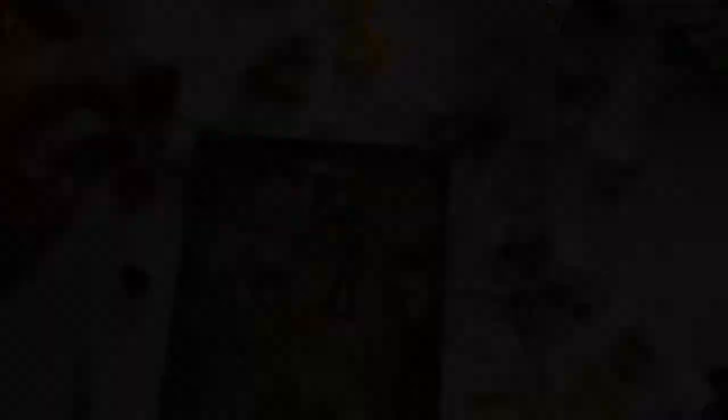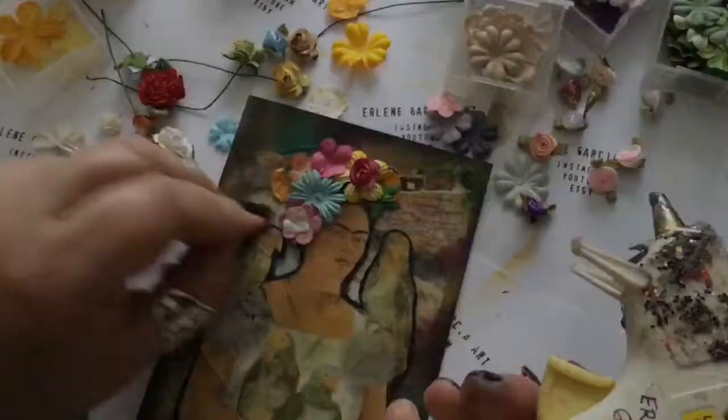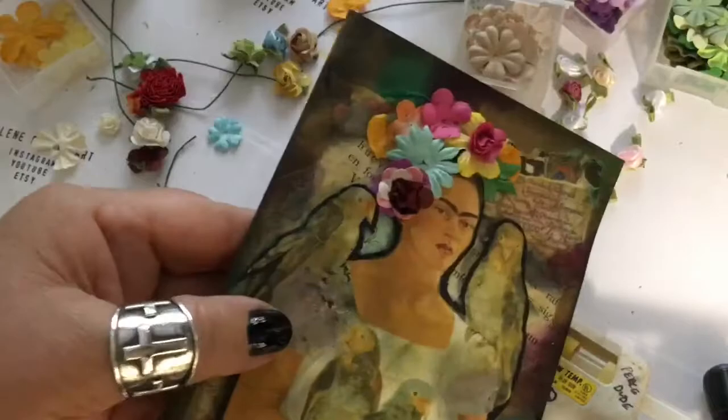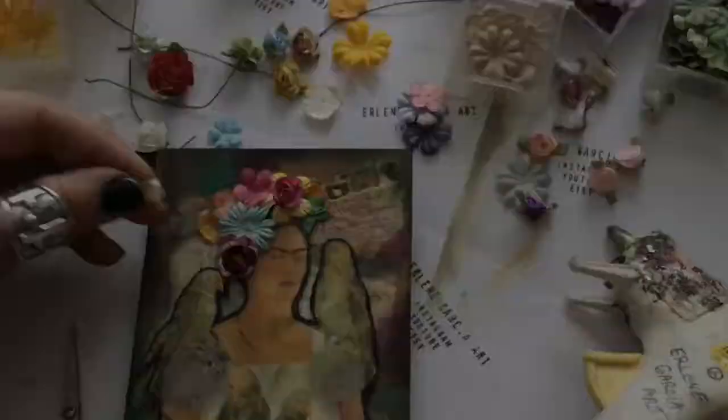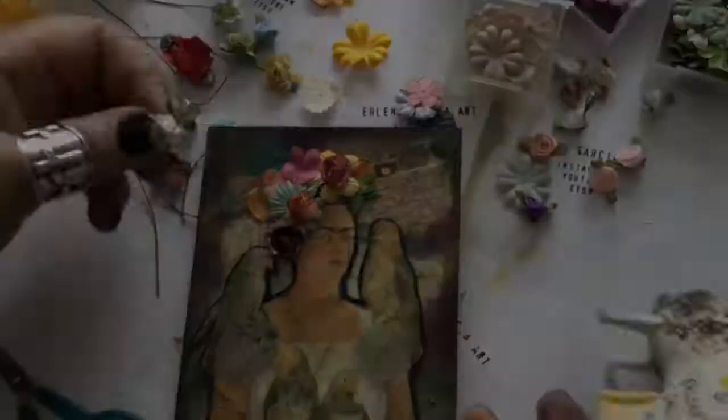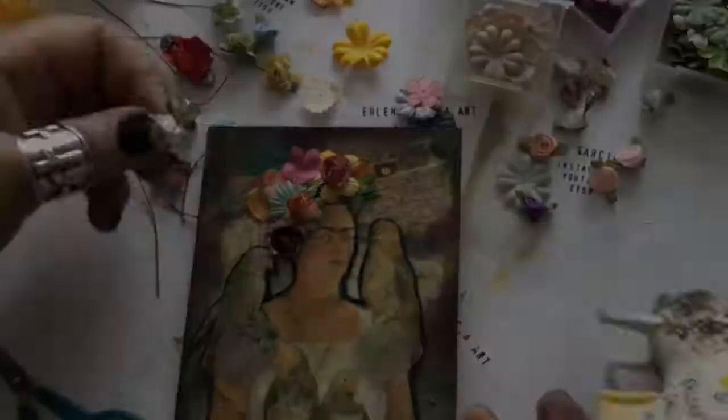Look how cool it's coming out — I am just totally loving it. I chose that little dark burgundy flower to pick up the seedless preserves ink and I think it's just perfect. When you're using your glue gun it makes those spider-webby strings — be sure and make sure all of those glue strings are off of your card.